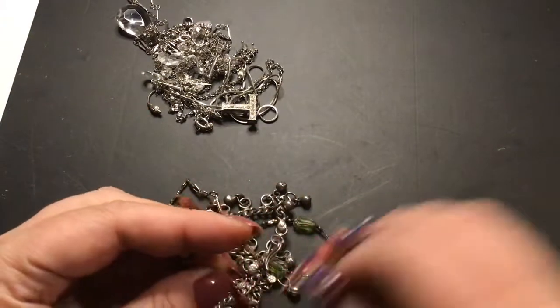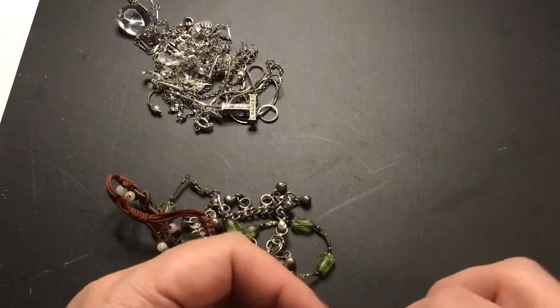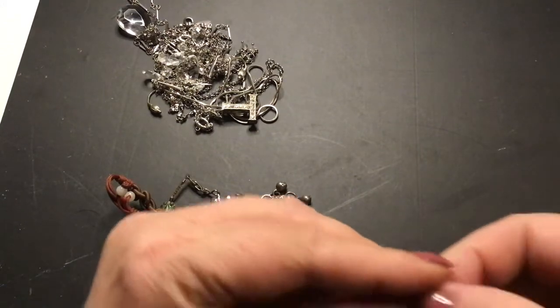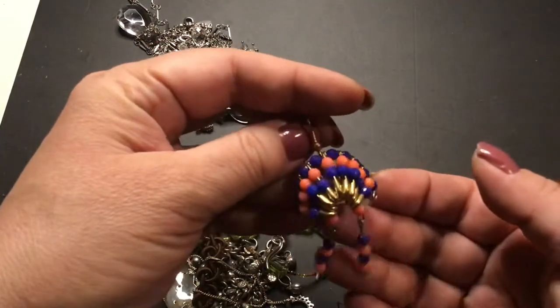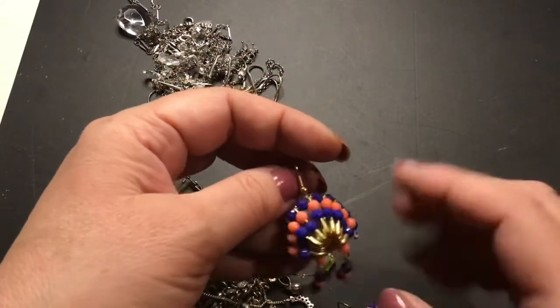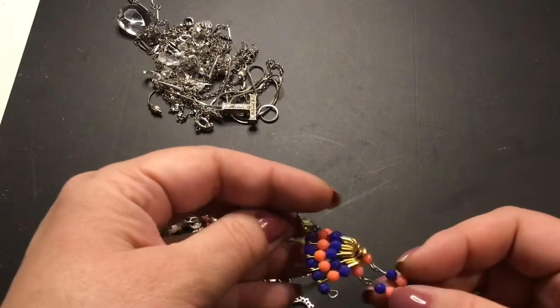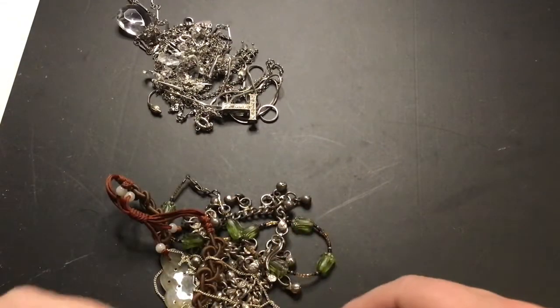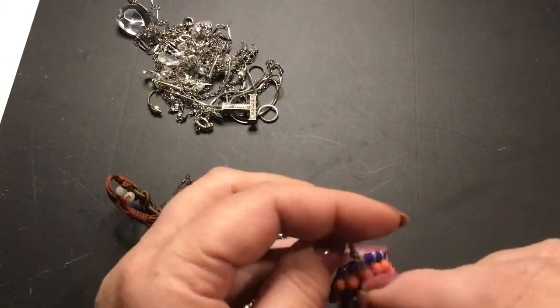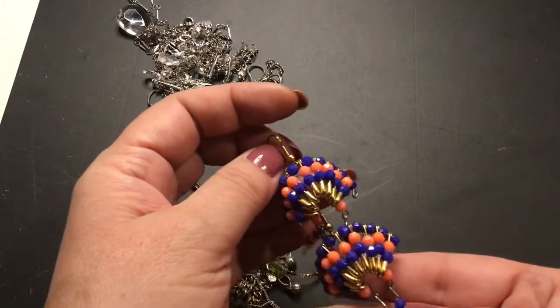I remember these — I only have the one pair of them. Somebody made them, which I think is really cool. They're little Indian headdresses earrings made out of safety pins. Maybe those are paper clips — you can use paper clips to make the head pin part of an earring.